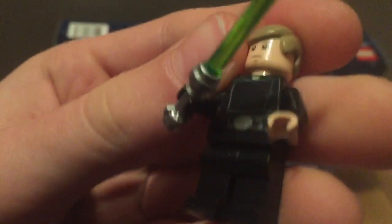On the back he has some nice back printing. No leg printing — just standard black legs. It would have been a little bit nice if we got the Death Star Trooper legs like we got on this guy right here. But yeah, nice front torso printing with a really huge belt buckle.